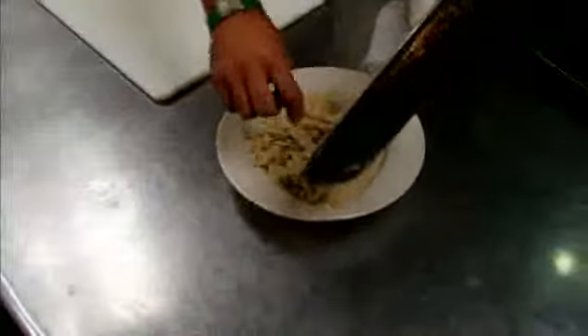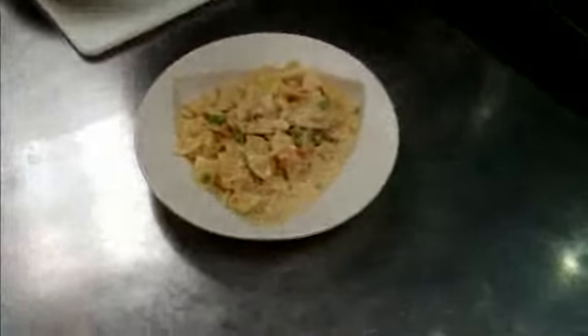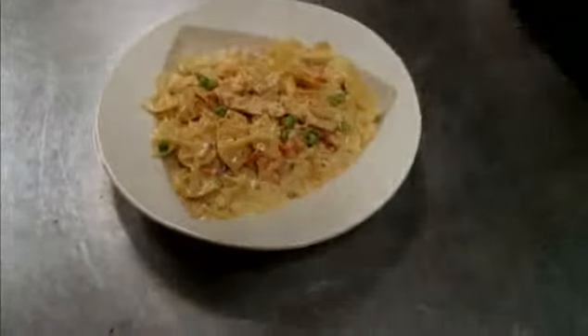It's actually one of my mom's favorite dishes. This is the Pasta Lindy, finished with just a little bit of Cajun seasoning and a little bit of Parmesan cheese.